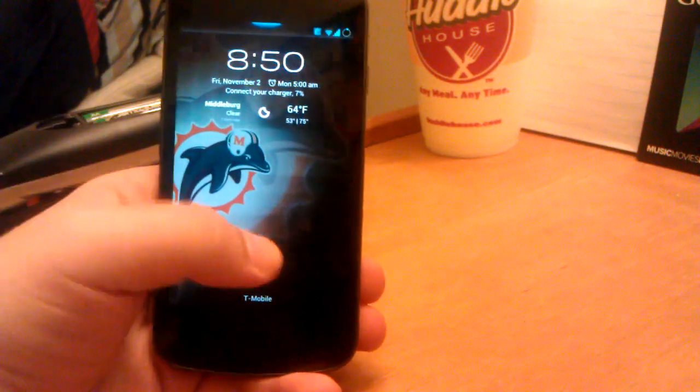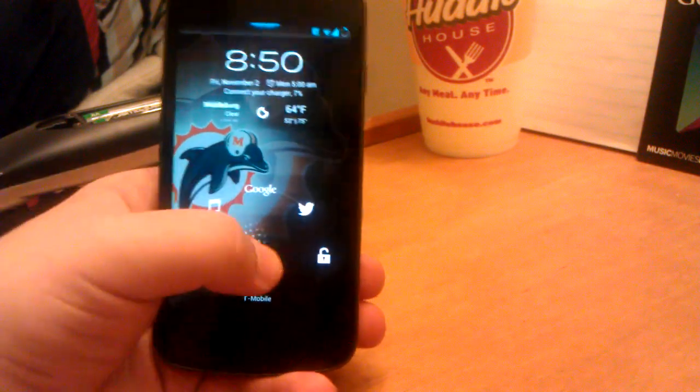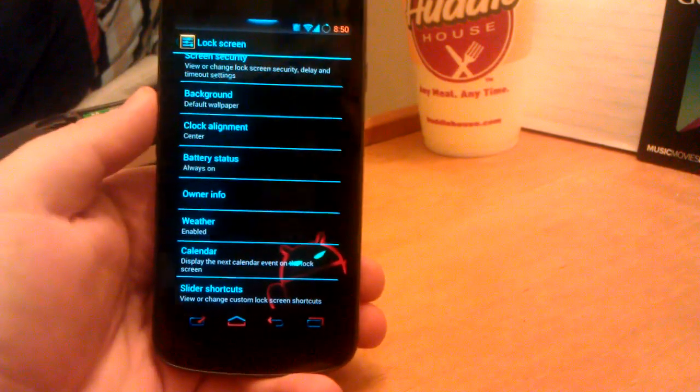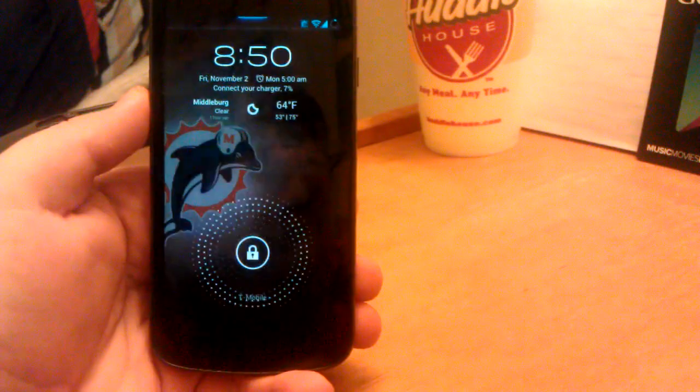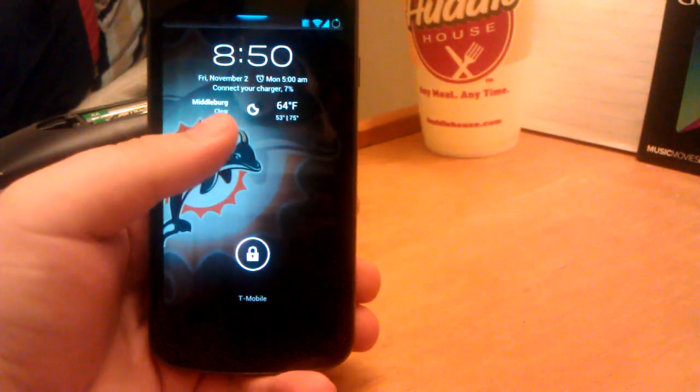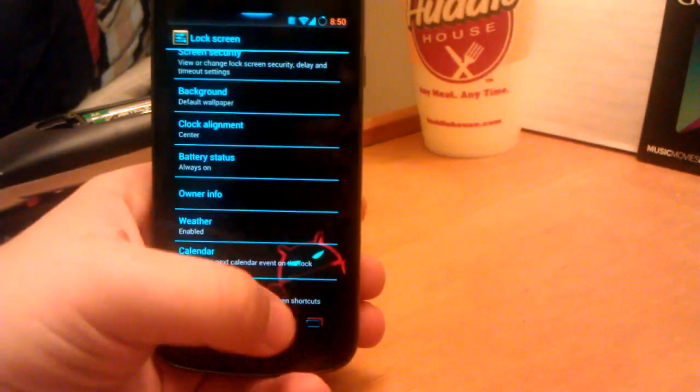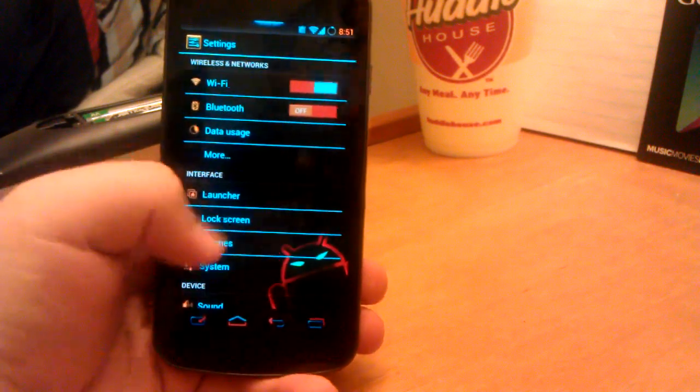So if I lock it and unlock it, see I have the music and I have Plume. And you've seen the weather — see how my clock is center aligned and I have the weather right there. Connect your charger because my battery is running low. I'll get into the battery in just a second.